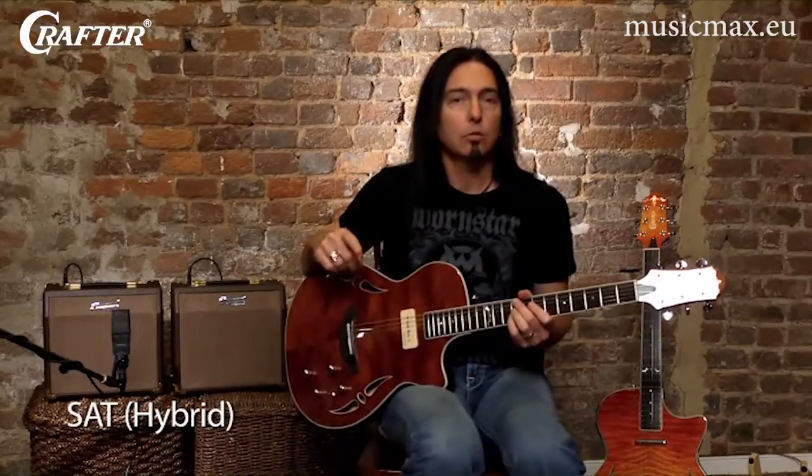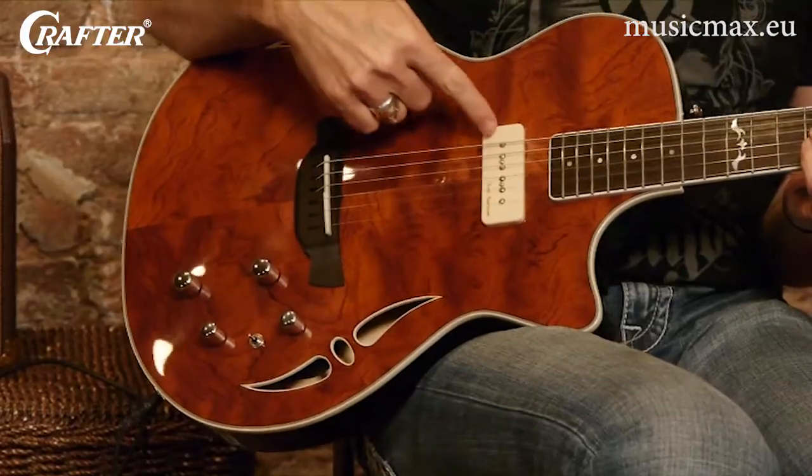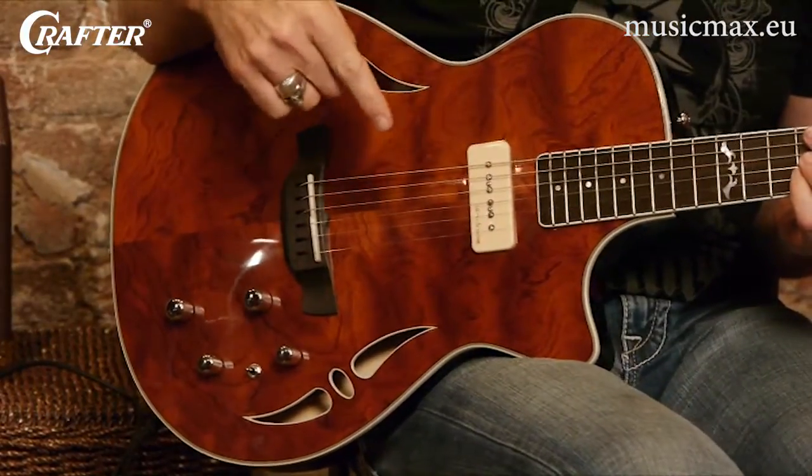The SA model that I was just playing featured a single coil lipstick pickup. This SAT model has a humbucking P90 pickup and allows the player to run both pickups through a single amp.